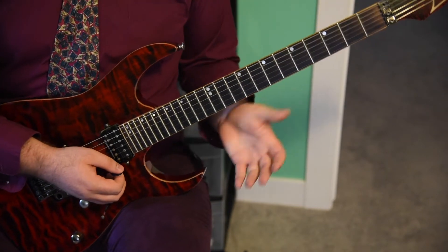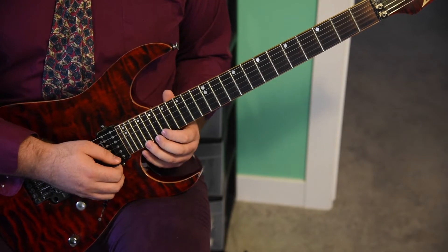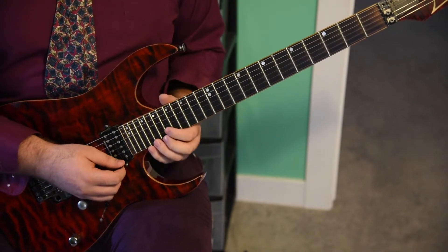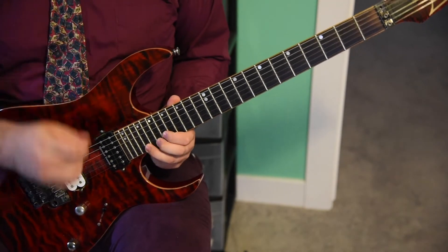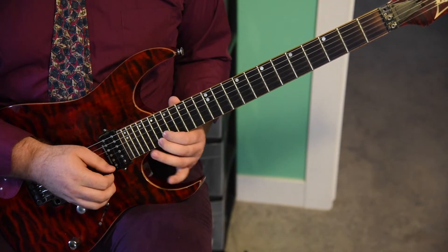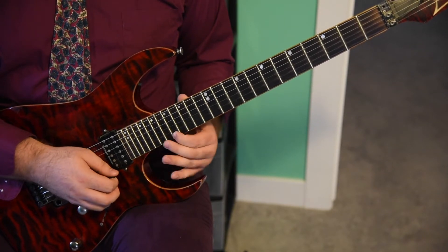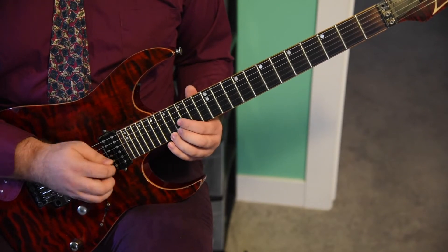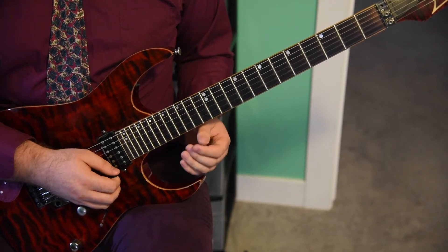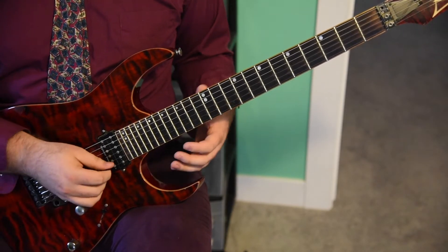You're going to actually hold that for about a half note plus an eighth note. And you're going to release the bend and re-pick the 21st fret of the E string for a quarter note. And you're going to hit an eighth note at the 19th fret of the E string. And you're going to land for a dotted quarter note at the 17th fret of the E string. Those two measures slowly are going to sound like this.